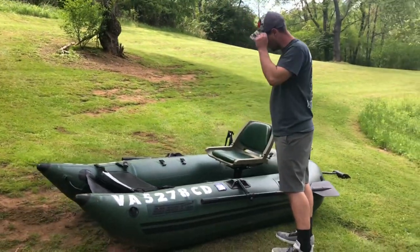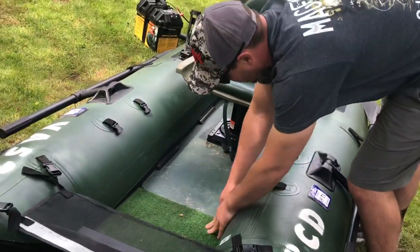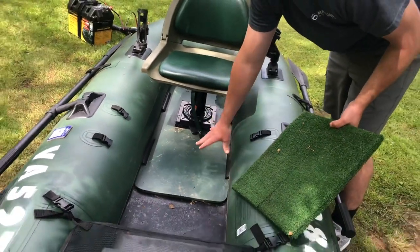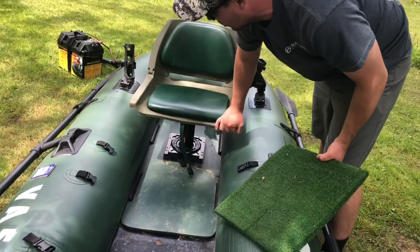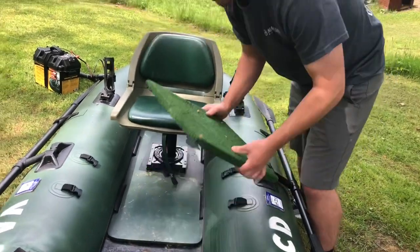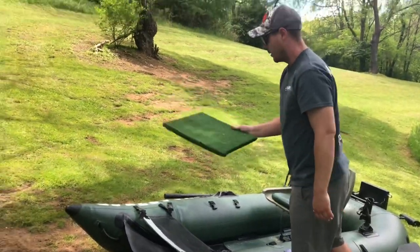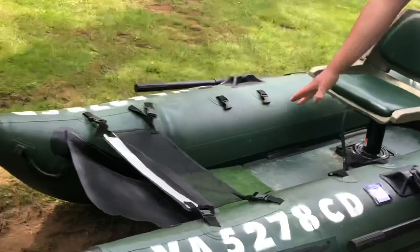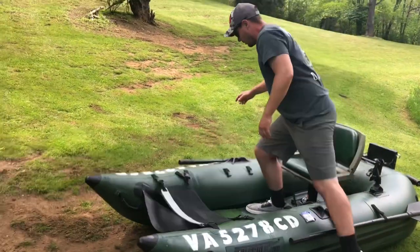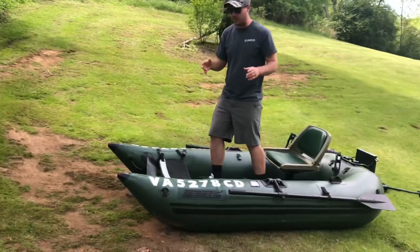Up here the seat is actually mounted to about a quarter inch to half inch piece of plywood — this comes like this from the manufacturer, and that's what the actual seat post is mounted to. That's going to allow you the ability to stand up on this boat and fish. This piece here did not come with the boat — it's something we made — and it extends out the casting deck so you can fish a little bit further up on the boat.